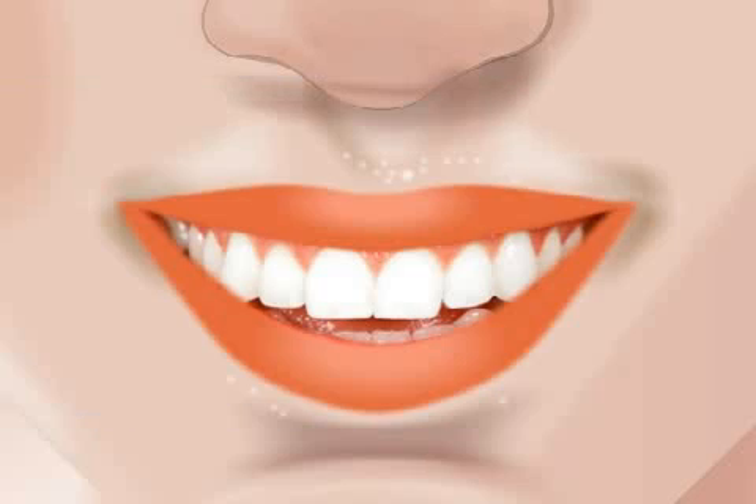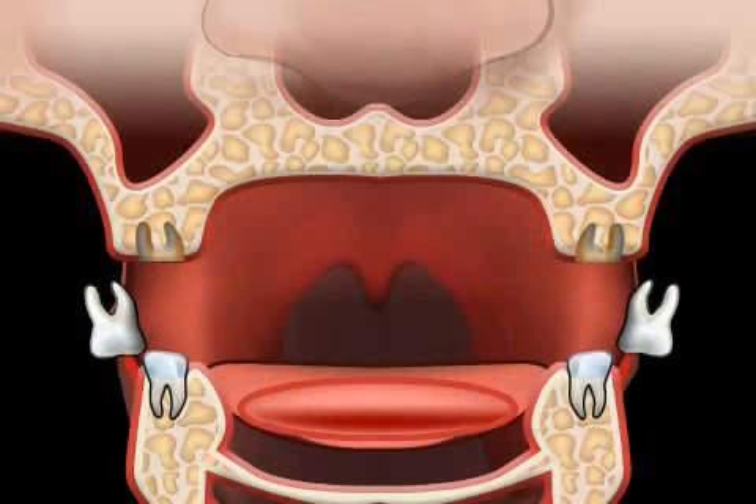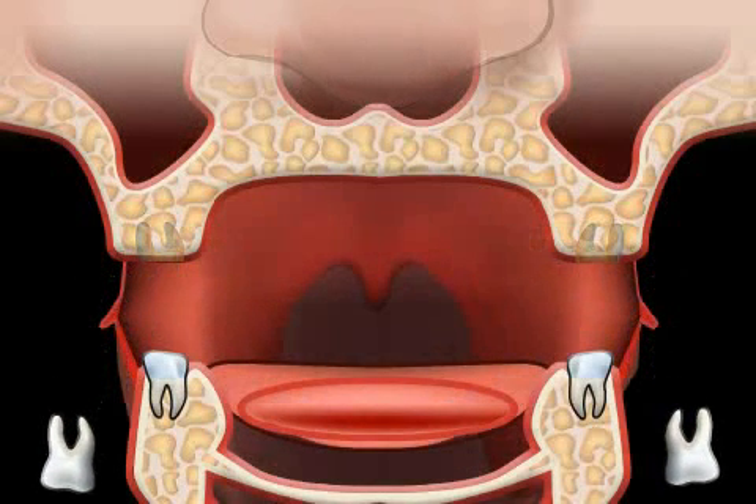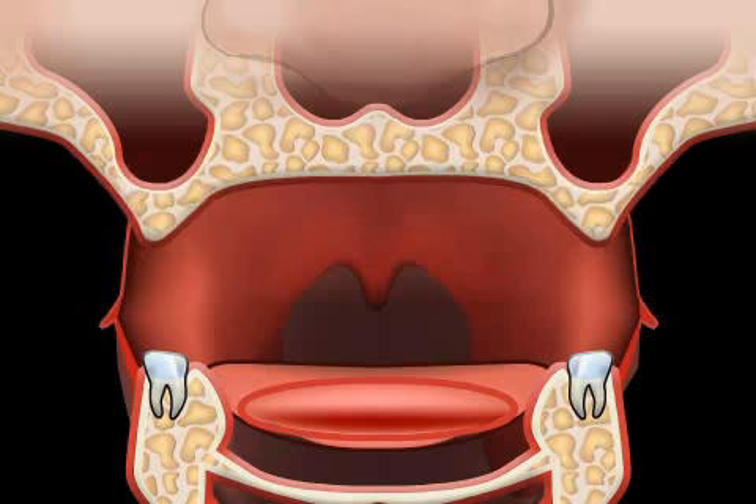A sinus lift is the term for a special bone augmentation procedure that is performed in the upper jaw. Years of toothlessness, periodontitis, and other diseases lead to the deterioration of the denture-supporting bone. In addition, the maxillary sinus in the upper jaw gets bigger and bigger due to toothlessness.